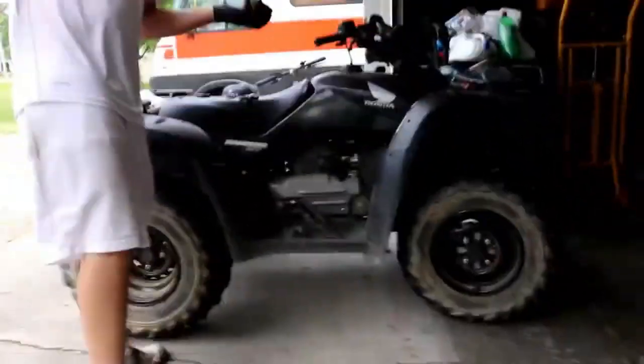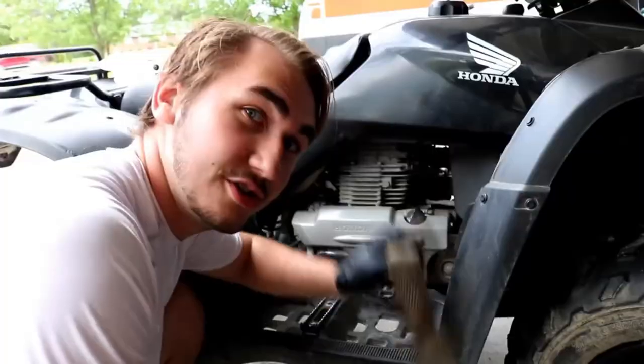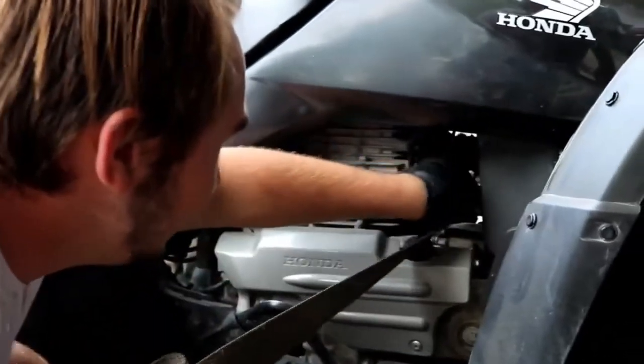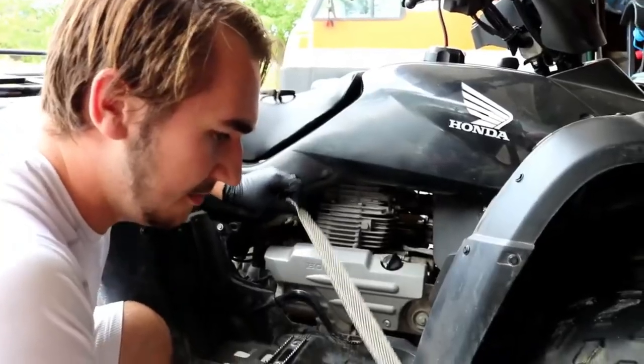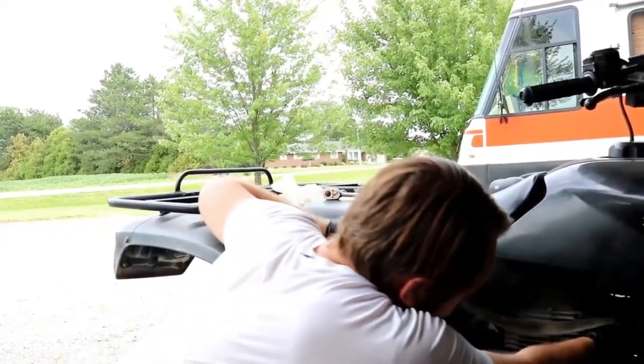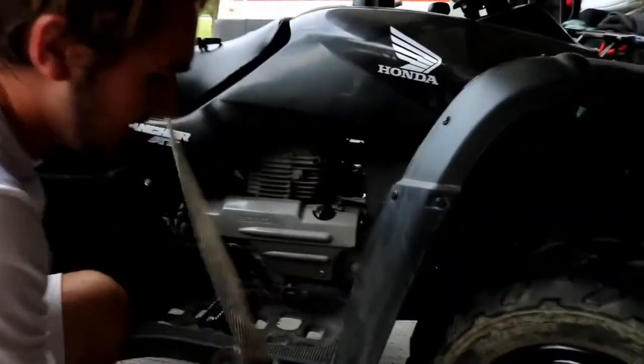What we're gonna do today is put exhaust wrap on it so that it stays much cooler and I don't have to replace my intake tube again. This is the stuff we're gonna be putting on the exhaust. The problem is when you're supposed to wrap this you need to keep the loom in your hand and just keep extending it, but there's no way I'm able to get in there, so we're just gonna have to ballpark how long it has to be.